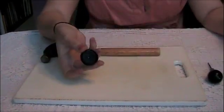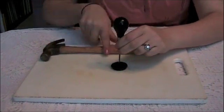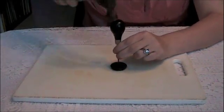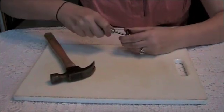Take the lid off the film can and, using either an awl or a hole punch, punch a hole in the direct center of the film can wide enough that you'll be able to fit your bolt.